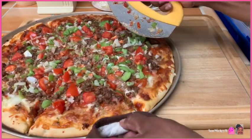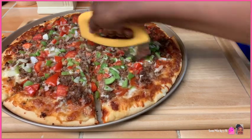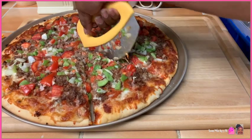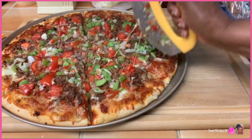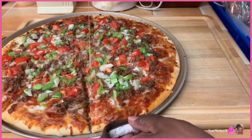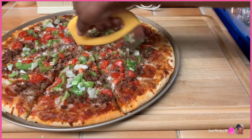I literally just took it out of the oven so it is hot. I like how you can get it right up into the edge like that, because normally when you use those little roller ones it doesn't get the edge and you have to go back over and over it again.